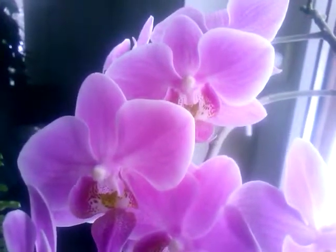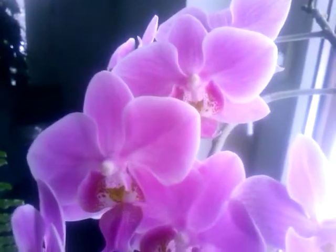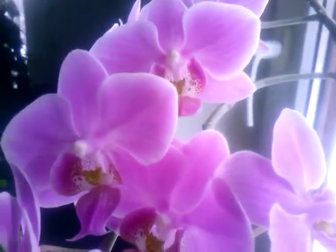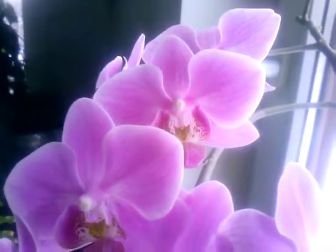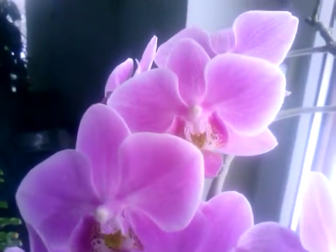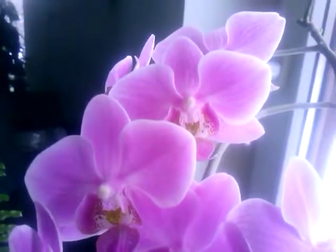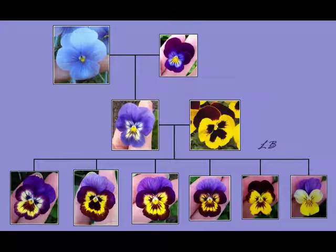That's more or less my scientific speciality that I have been studying at university and it's also a great passion of mine. So far I have been doing it with pansies. I'll put a couple of images up right now so you can see what I've already been up to, and I would really like to take this excitement to the next level together with orchids.